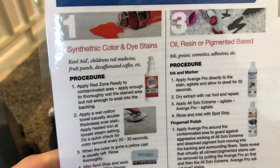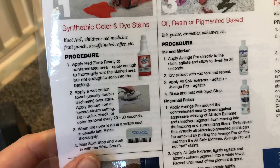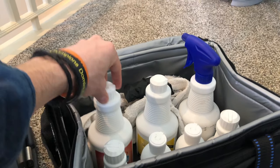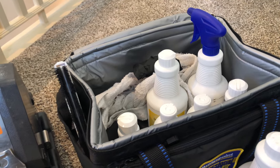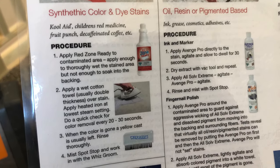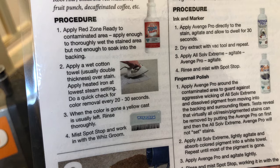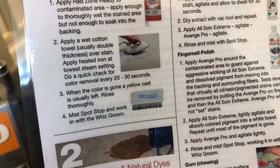What's amazing about this kit is it comes with a stain removal guide. It gives you a sense of — okay, you ever seen Kool-Aid, Children's Red Medicine, Fruit Punch, Decaffeinated Coffee? Well, it tells you exactly what to do. You may not even have any idea how to get red stains out — maybe you think those are impossible. Well, how about Red Zone Ready and a list of exactly what to do? Usually you apply enough to thoroughly wet the stained area, but not enough to soak into the backing. Then you put a wet cotton towel over the stain, use a heated iron, and check every 20 to 30 seconds. A steamer works as well — the triangle attachment on your steamer works great.